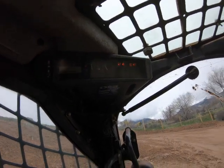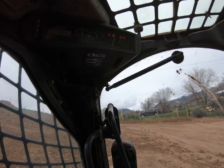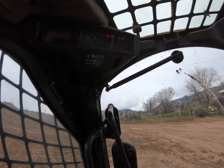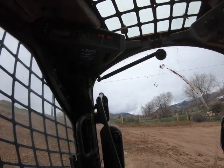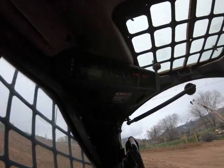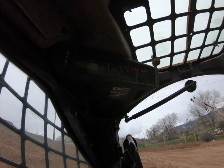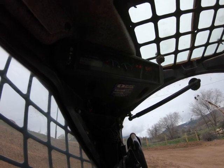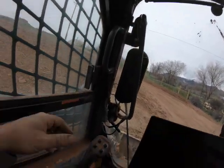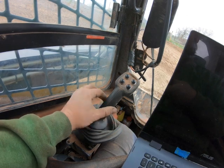That was helpful, but not helpful. I cleared the codes and it's still coming right back. At this point I'm ready to call the joystick. I think the EMU and the hydraulic control unit are communicating — otherwise I wouldn't even be able to read data off them. If it was a no-com situation, I'd have extra communication codes in here. I think I'm about ready to call this a bad joystick.